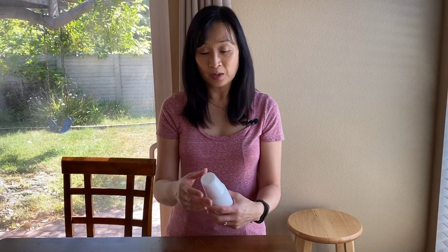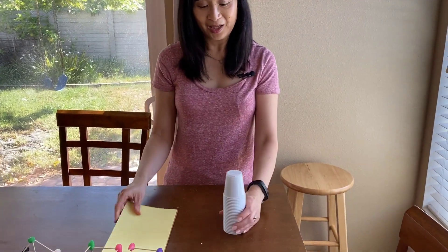You can show them pictures perhaps of what you want them to do, or you can just say, make something — here's some cups and some paper, easy to pack. And then they'll ask, what can I make? And you say, you can show me. So I'll show you some examples.